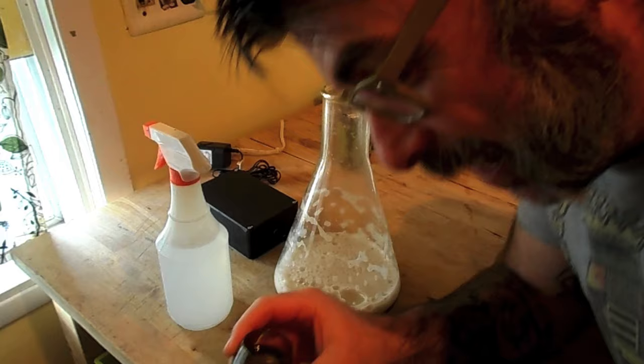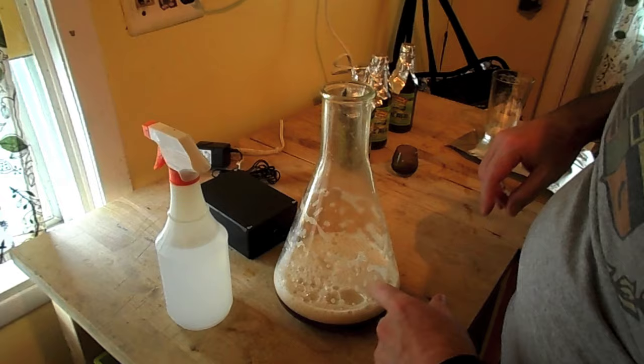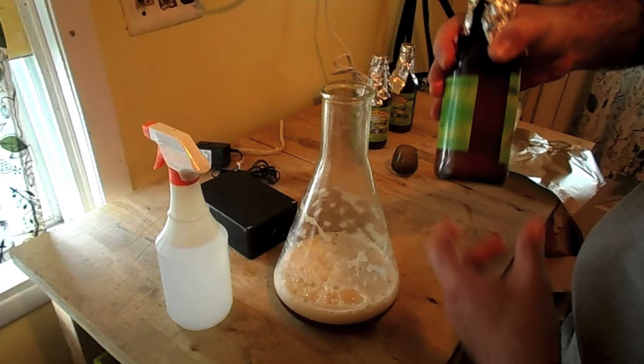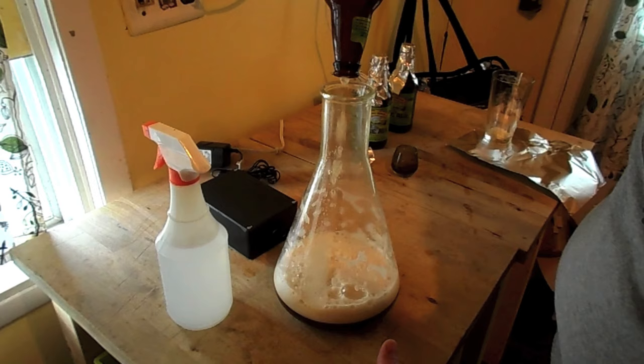Considering I've had three beers — stir bar, that's what this is called — I'm going to dump this into the star san and then into the Erlenmeyer flask. I have my beer that I had going. I'm just going to shake this up, kind of get everything all mixed up inside the bottle here, and then just dump it in. As easy as that. All right, that's one.